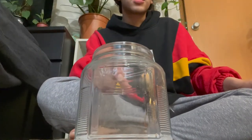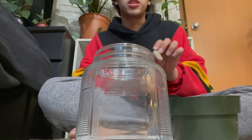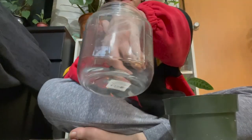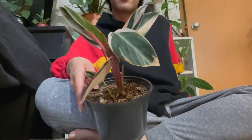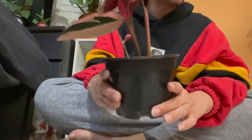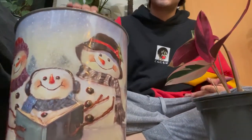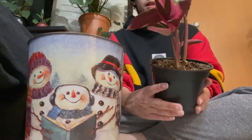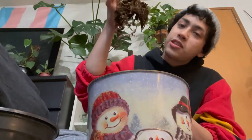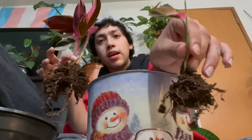First things first, let's go ahead and put our rocks on the bottom of the jar. I just have these big ol' river rocks — these were the only things I found that were gonna work today, but I'm pretty sure they'll work just fine. Now let's go ahead and take her out of the pot she's already in. I have not checked the roots on this girly in a while. I'm just gonna put the dirt she's already in back into my soil mix, because she hasn't been potted in it too long so it should still be good. At first glance, the roots are doing pretty good, and the little baby plant has a nice little root system as well, so I'm not gonna mess with them too much — I just want to get them into their new home.